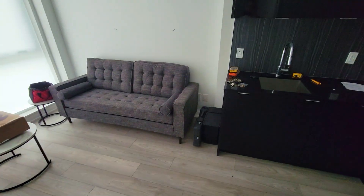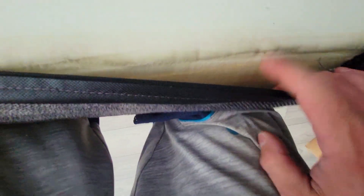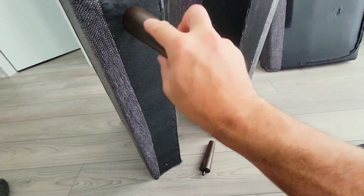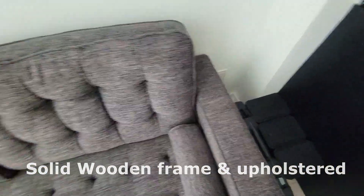Today I'm going to show you this sofa that comes in two styles, a loveseat and a three-seater. You can see that the foam is pretty thick. This is the piece and you can see that it's broken down into two. It also comes in different colors so you can pick the one that fits your home. I'll be putting this together in this video so you can see how easy it is to assemble and how comfortable and great and chic it is.